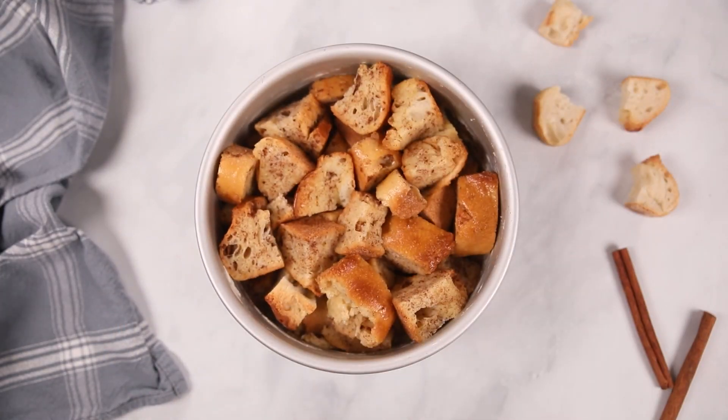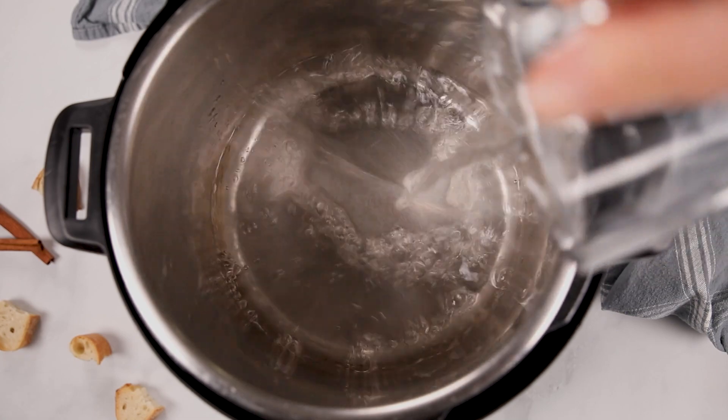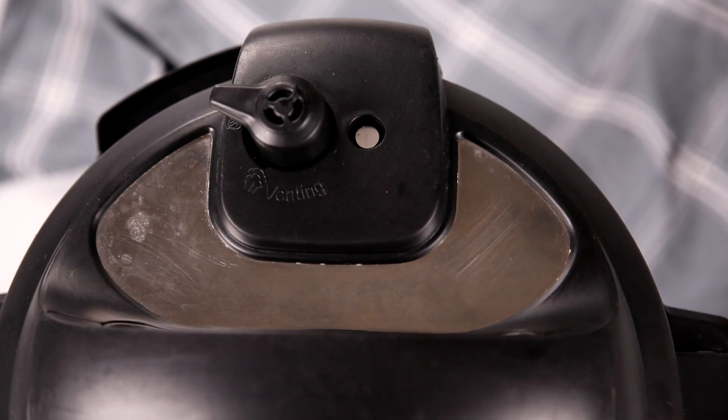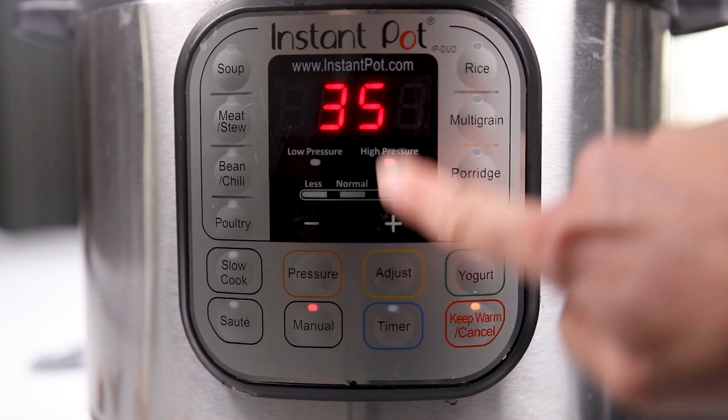In the morning, remove our French Toast casserole from the refrigerator and remove the plastic wrap. Then cover it with foil, which will prevent the condensation from getting into our French Toast casserole and making it soggy. Add one and a half cups of cold tap water to the inner pot, place in the rack, and set the cake pan into the Instant Pot. Pop the lid on, make sure the vent knob is pointed towards sealed, and set the cooking time to 35 minutes on high pressure.